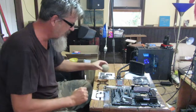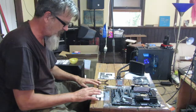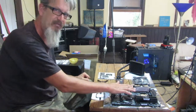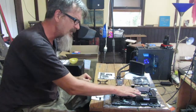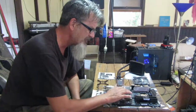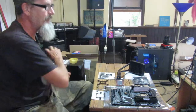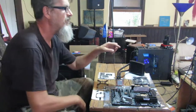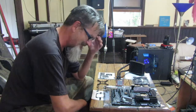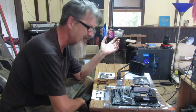I opened up the box and the components were bits everywhere. The basic thing you need is this motherboard, which is an Intel motherboard with an Intel CPU — it's actually an ASUS motherboard. It will take AMD chips and it will also take Intel.